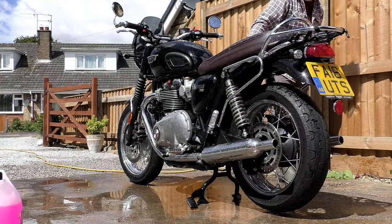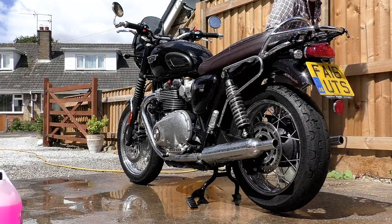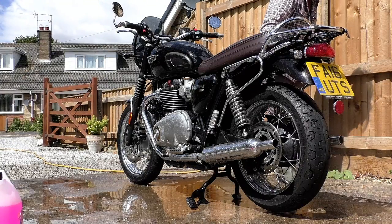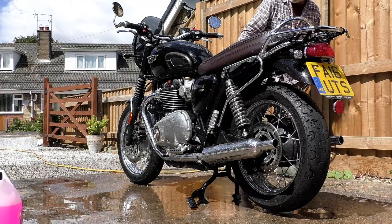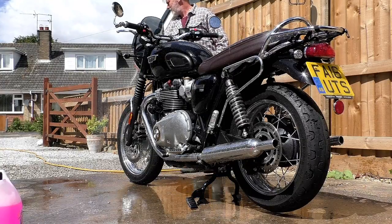Now that new product that I'm talking about is of course ACF 50, which was heralded a few years ago as being the motorcyclist's savior — that if you use it, rust on your bike will be a thing of the past. About four years ago I gave it a try.